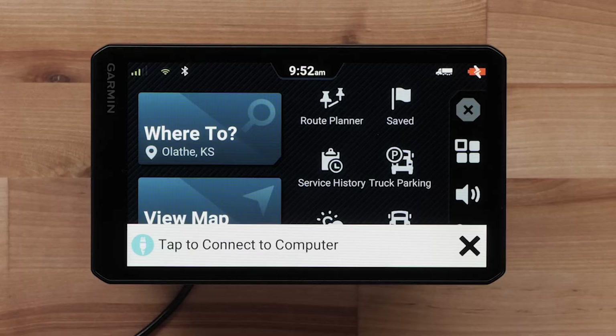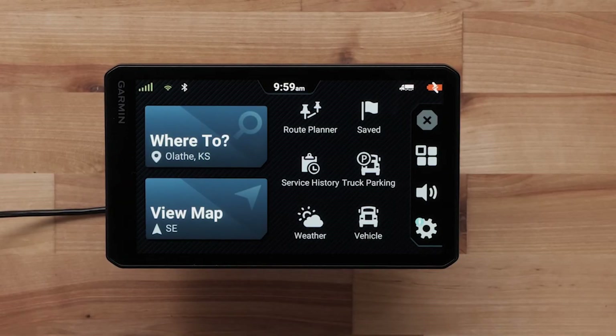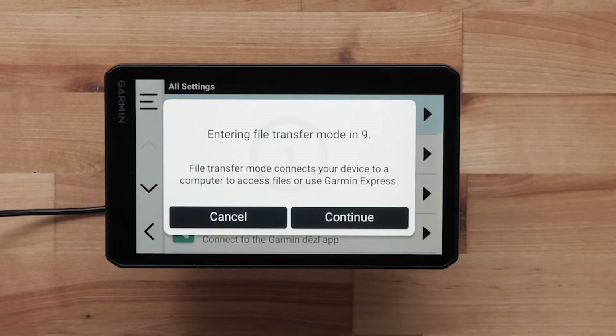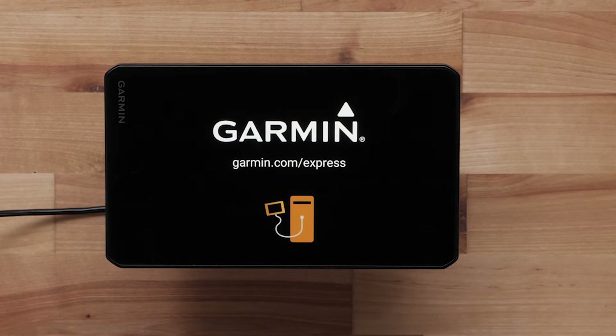Some devices will display a message banner that you must tap to connect to the computer. Touch this message — it will only show for a few seconds. You can still connect to the computer by touching Settings, followed by Tap to Connect to Computer. If your device displays a message asking if you want to enter file transfer mode, select Yes or Continue. This mode will allow the device to communicate with the computer.